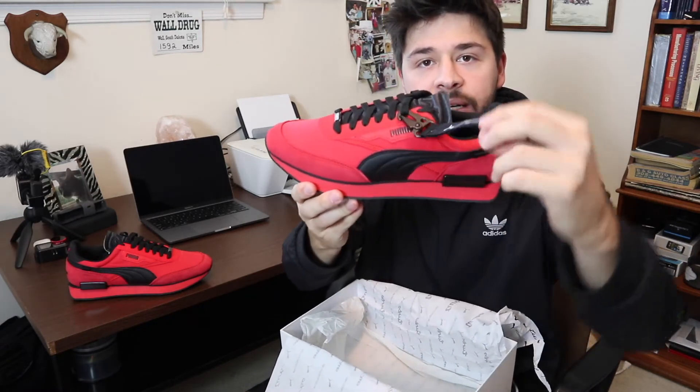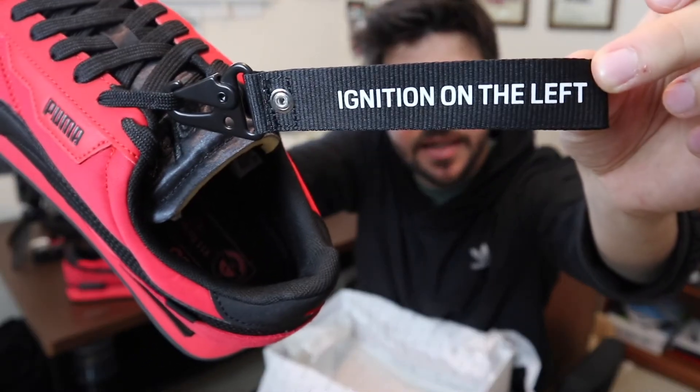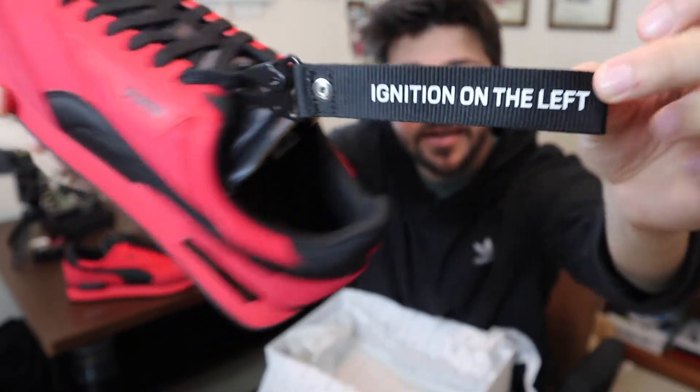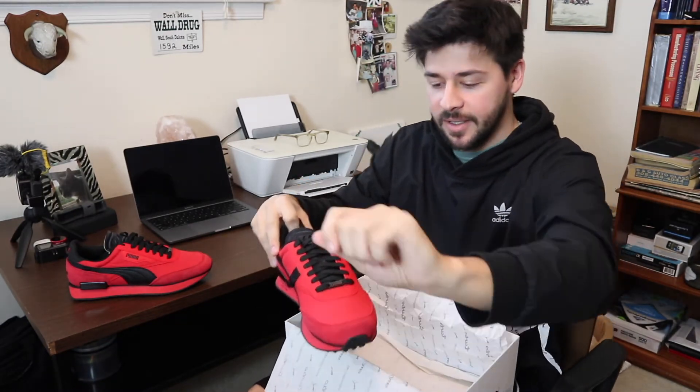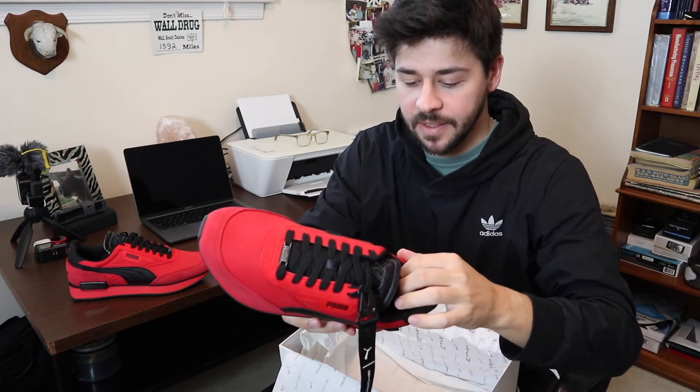On the other shoe, you get this sick keychain that says 'Ignition' on the left — which is a Porsche thing. When you get into the car, you turn the car on from the left side of the steering wheel, which is a nice little detail.